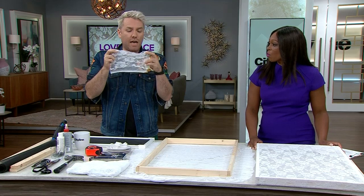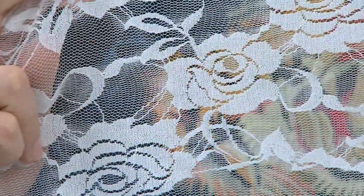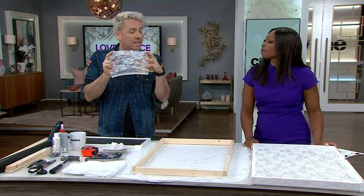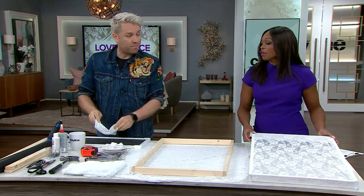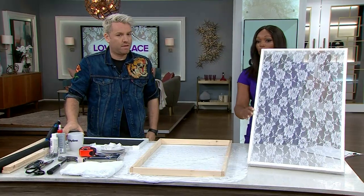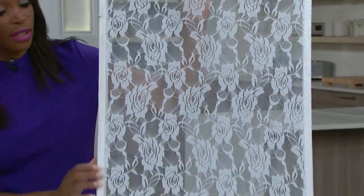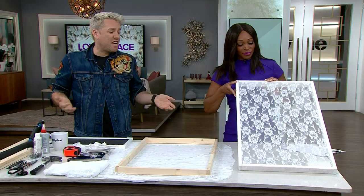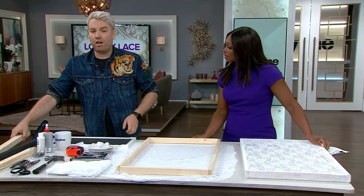When sourcing lace, you could use grandma's old lace or find new lace, but look for a very tight weave — so tight that a bug can't get through. It provides privacy too. Here's the final result: it costs about $10 and takes maybe 20 minutes, and you get instant privacy.